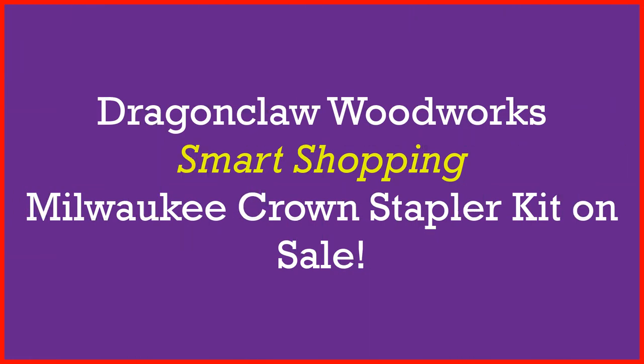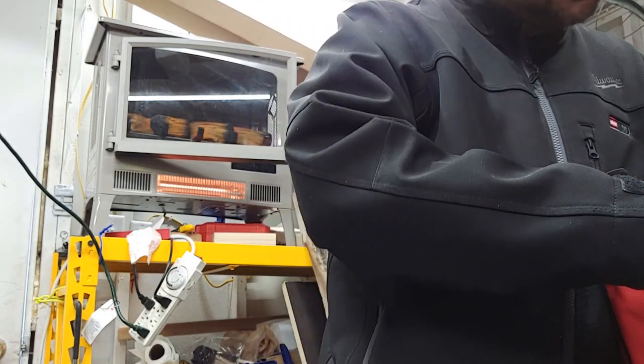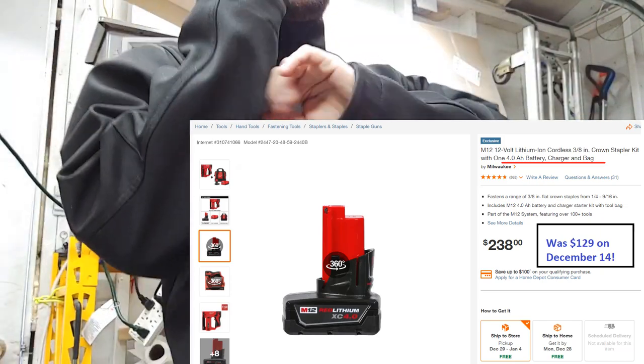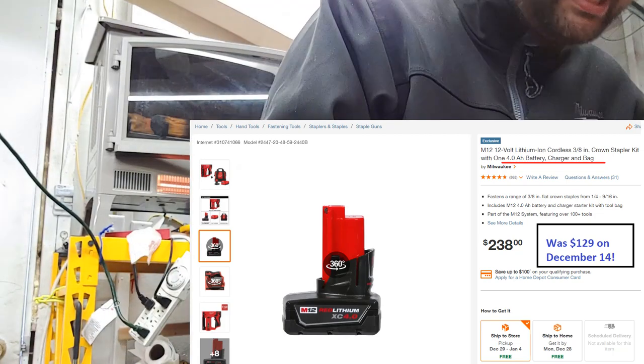Welcome back. I've got another tool review for you today, but this review of the Milwaukee crown stapler cordless M12 three-eighths inch is more about why I bought it rather than what it is.